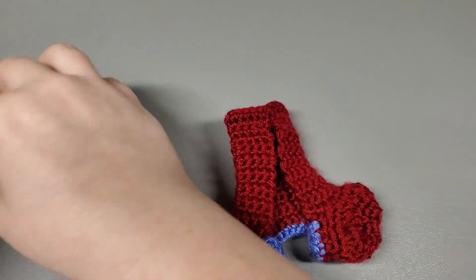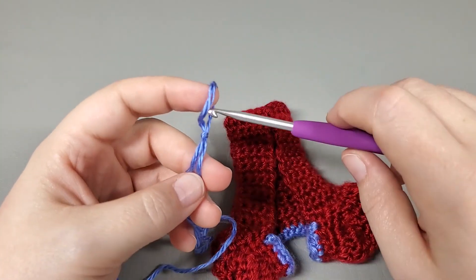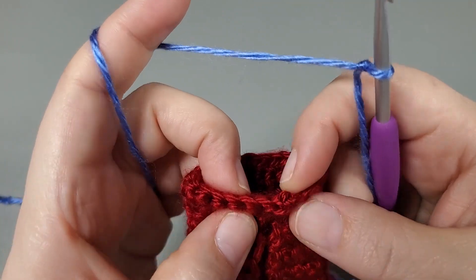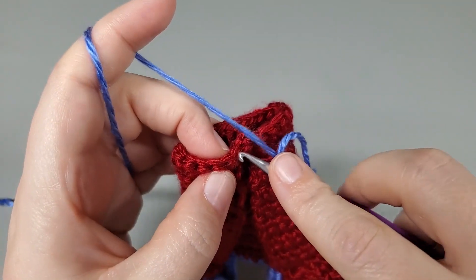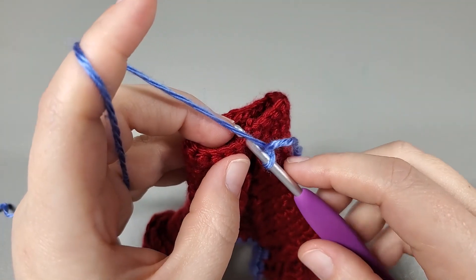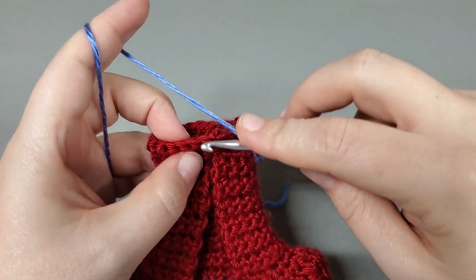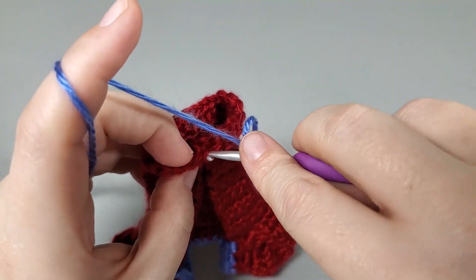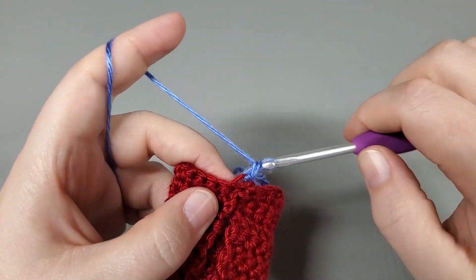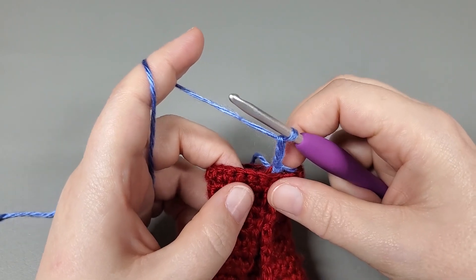Now what we're going to do is turn our work back the way we had it — upside down and back facing us. And we are going to get our second color. Get a slipknot on our hook. Into the first single crochet right here, we are going to attach into the back loop only — not the one that's facing us, the back loop only. We're going to go right in there and attach with a slip stitch. And then we're going to chain three, and that is going to count as a treble throughout the whole skirt of our dress.